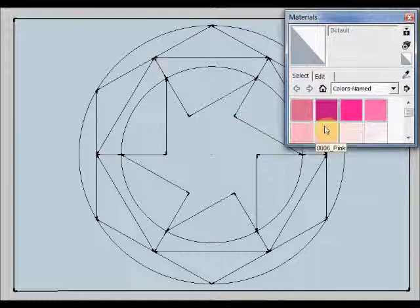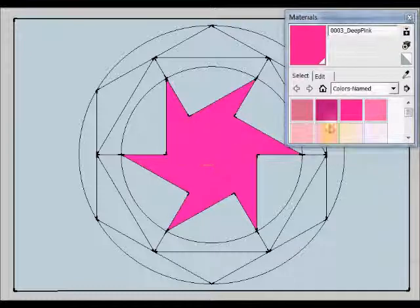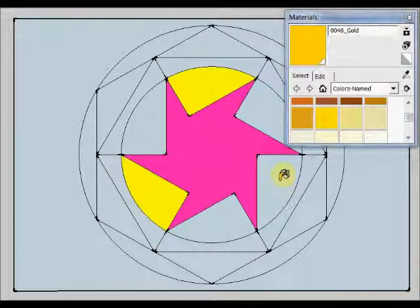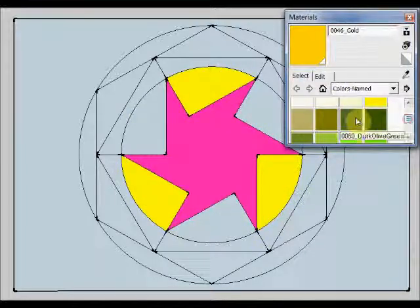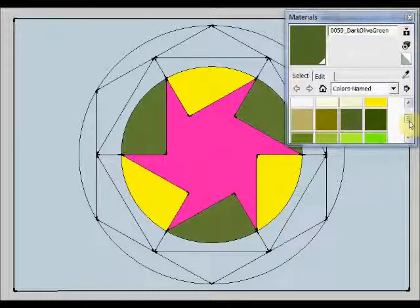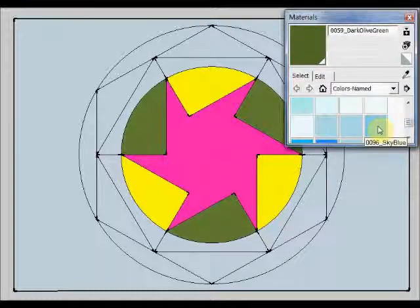I am going to start by choosing this deep pink to color this central windmill. Now I am going to take this color gold and I am going to use it in these areas, alternating them. Now I am going to choose this dark olive green for this, this, and these areas. I am going to take this sky blue to be used here.